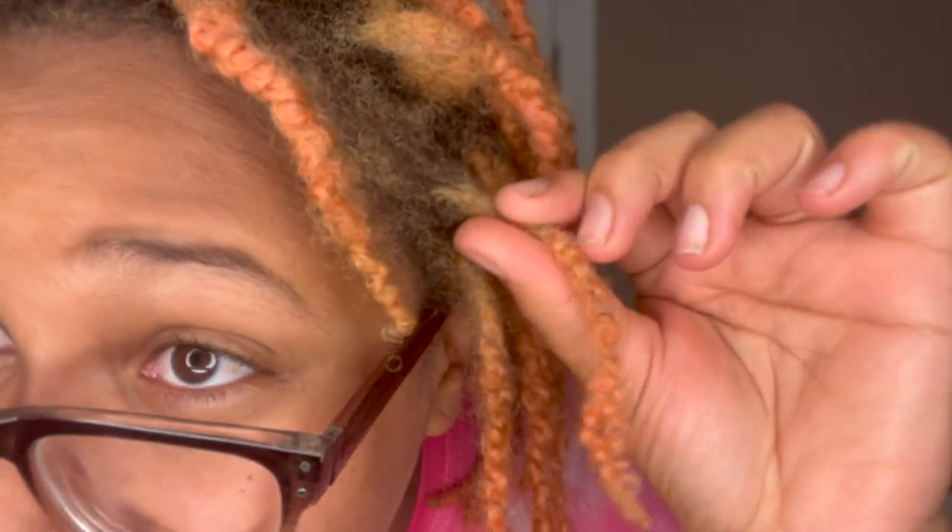My last retwist I was doing all sorts of directions, but this time I'm going to do them all clockwise because I believe that's how I started my hair. The directions also say: use a clip to hold the section in place, continue until complete, then sit under the dryer until hair is dry, and use the Taliyah Wajah strengthener on your scalp. Something different I'm going to do this retwist is actually sit under the dryer to make sure my hair is locking and dries completely — because my hair is thick and my locks are thick.